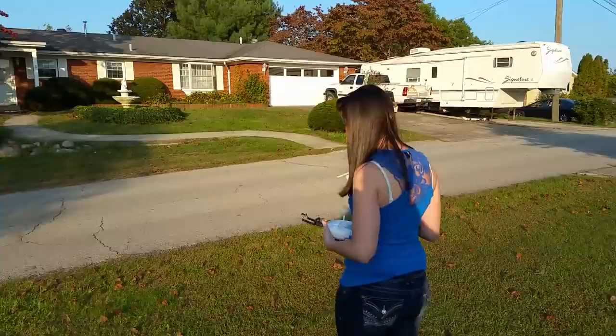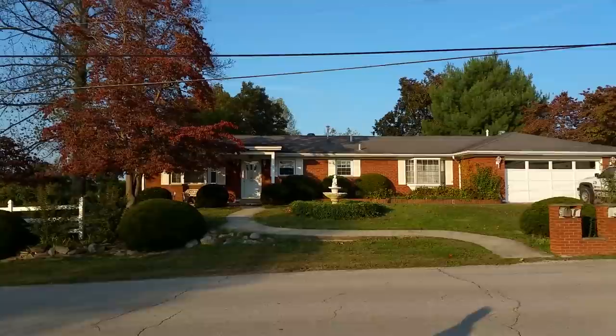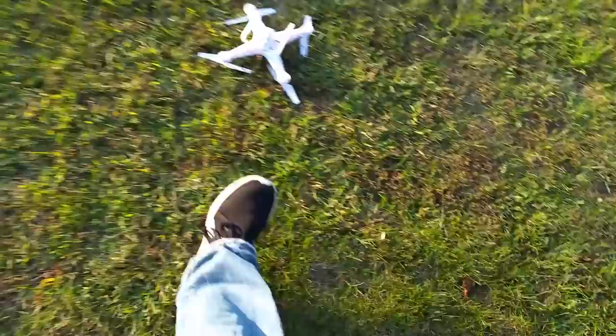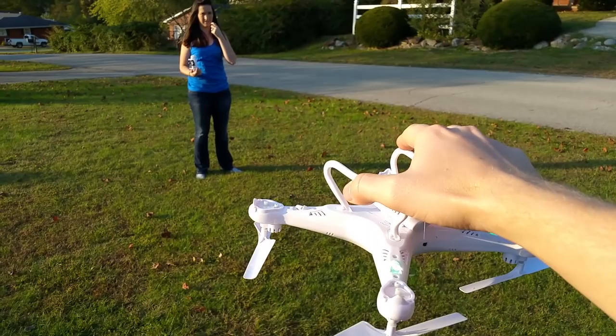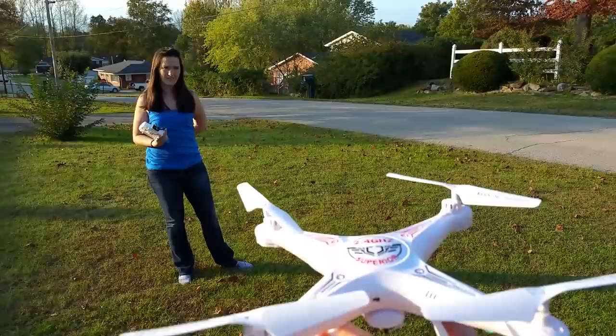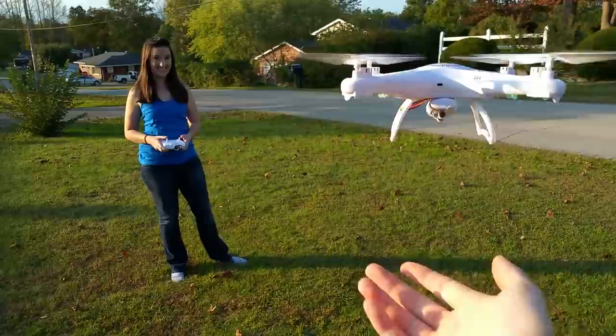Here goes Abby — she's got a little wind going too. You can see her zipping it around trying to get a battery life idea. Abby just crashed and it was upside down on the grass — she killed the throttle, so it's not going to burn up any of her motors. Killing the throttle means pulling the left stick all the way down. A lot of people make that mistake and we hear about it all the time.